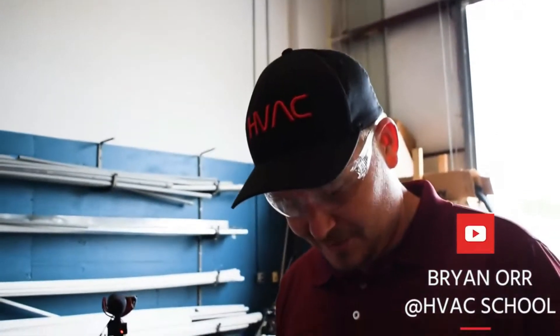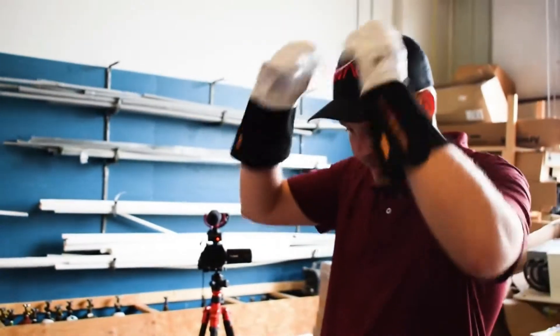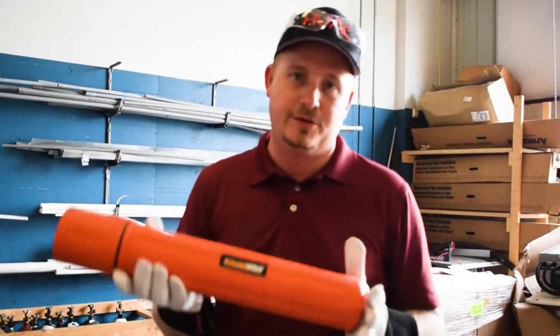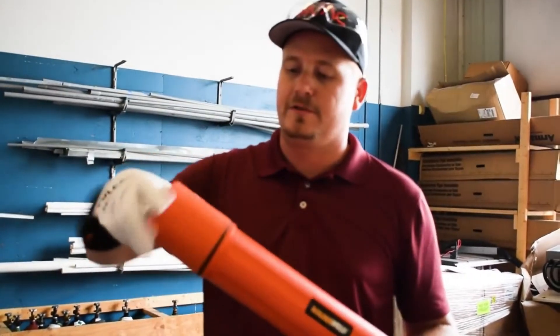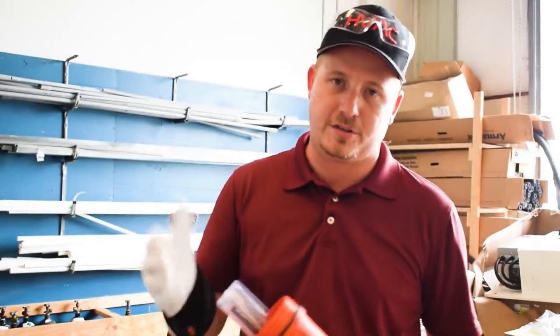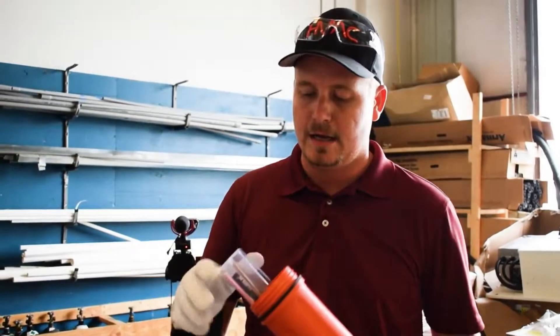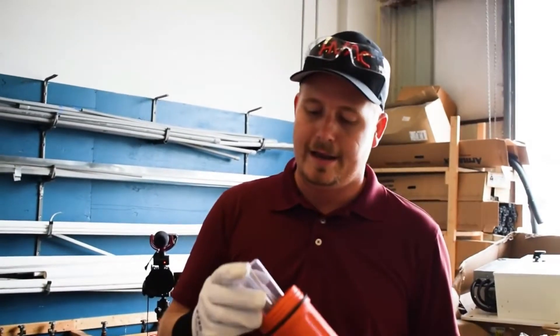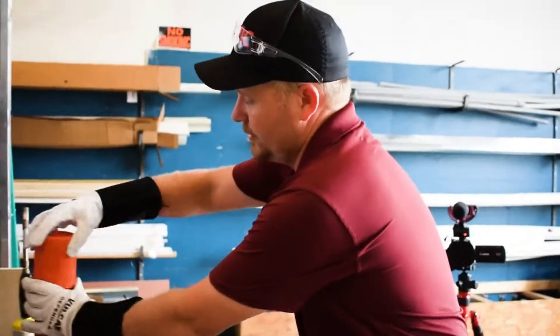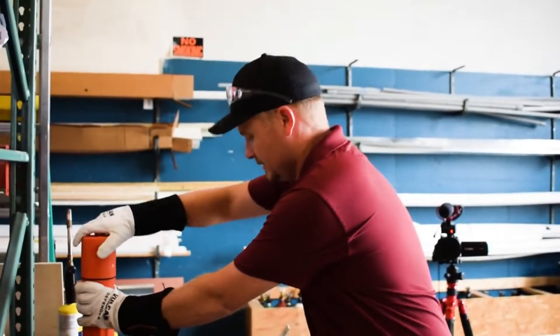Today I'm working with the new SolderWeld Multi-Kit. It comes with a bunch of different rods: a 56 rod for dissimilar metals — especially steel to copper, steel to brass, brass to copper — a copper-to-aluminum specialty rod, a great aluminum rod, and 15 silver. So it's really a catch-all for pretty much everything you're going to need. Today I'm going to show you how to use it with steel to copper.